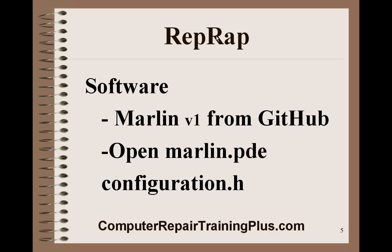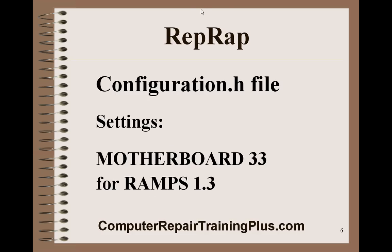You need to start the Arduino software, and once it's started you're going to need to open Marlin.pde. This is the firmware that the Arduino needs in order to run the RAMPS, which drives the motors for the printer. You can find Marlin version 1 at GitHub. Once you have Marlin.pde open, you're going to look at the Configuration.h tab, which is the second tab over. You need to open that up — there are a few things in the configuration file that you need to set.